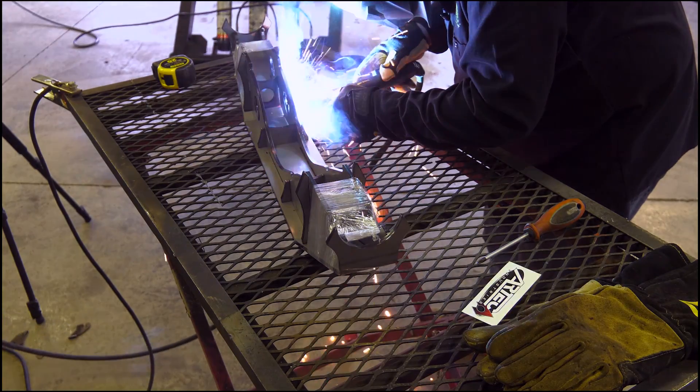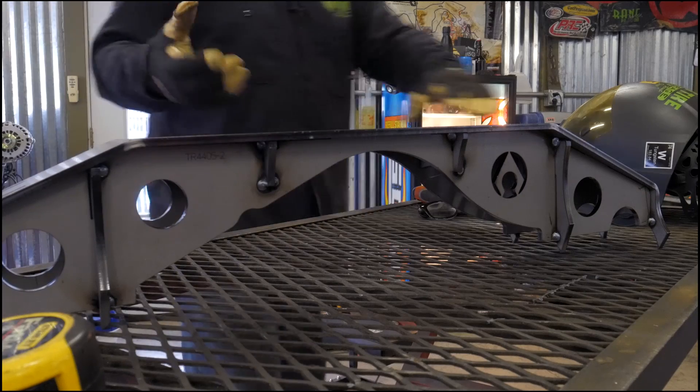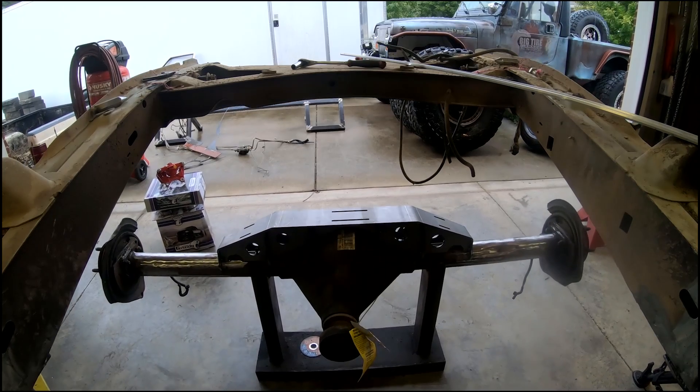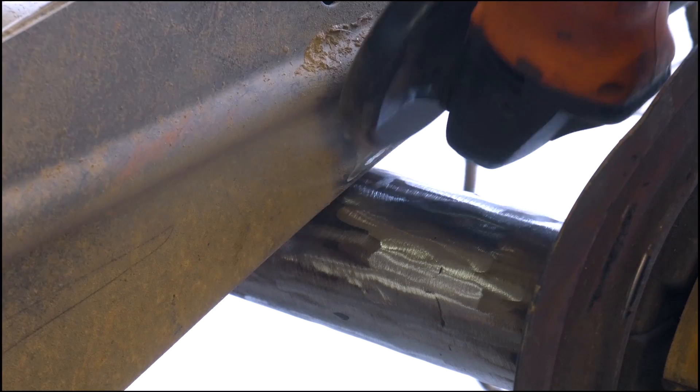Today a lot of big things happen to the truck. We throw a whole lot of parts at it and basically change it from a shell of a body and a little bit of a frame rail to a rolling chassis almost. It starts with the axles, and for this particular truck I'm using Dana 44 axles out of a Jeep JK.